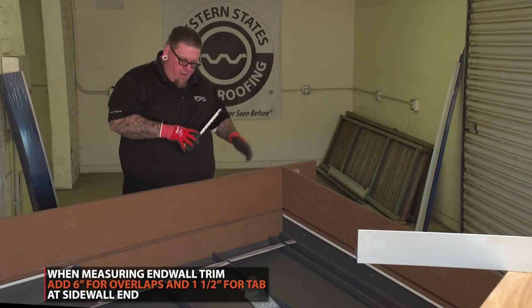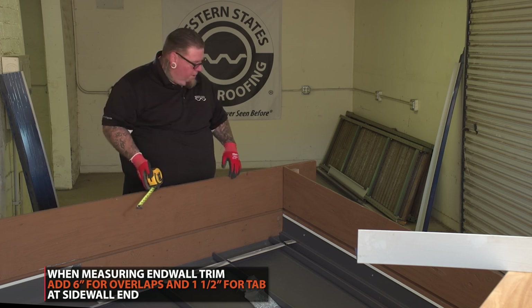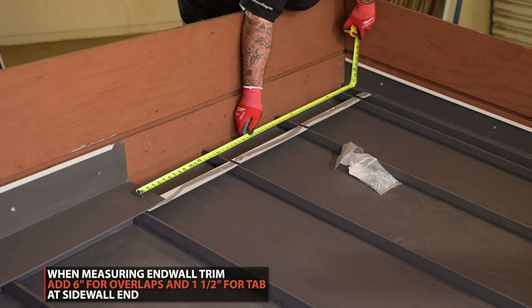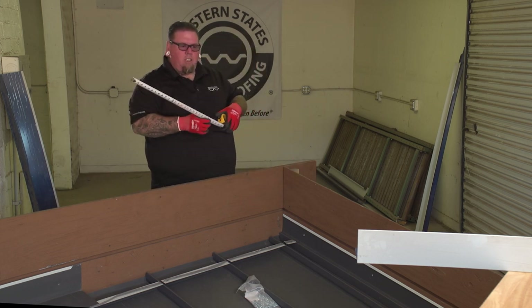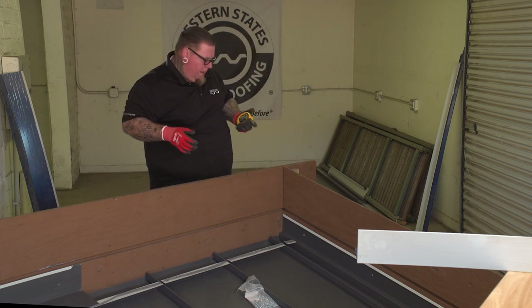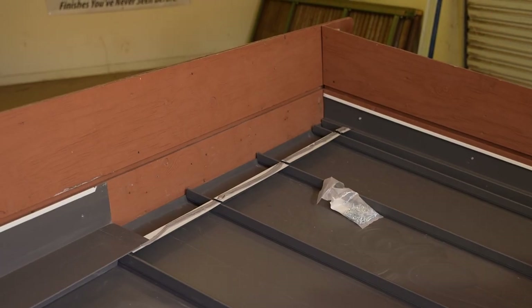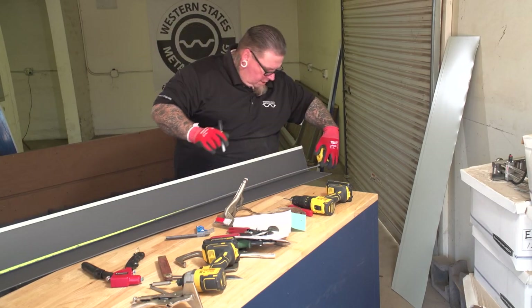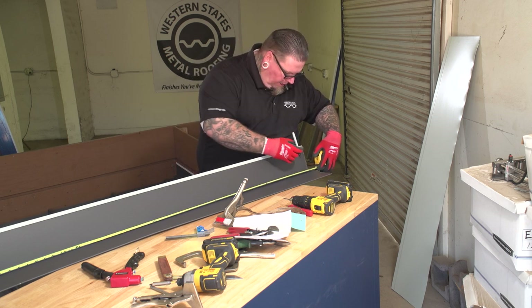We're getting ready to measure our headwall piece. Keep in mind it's typically a six-inch overlap, and I'm going to put about an inch and a half turn on this back side. I'm at 57 and a half inches to my lap mark, so that's where I'll make my cut. That'll account for the six inches, plus an inch and a half or two inches of runoff on the back side. I'm going to measure out 57 and a half and mark my tab on the other end.